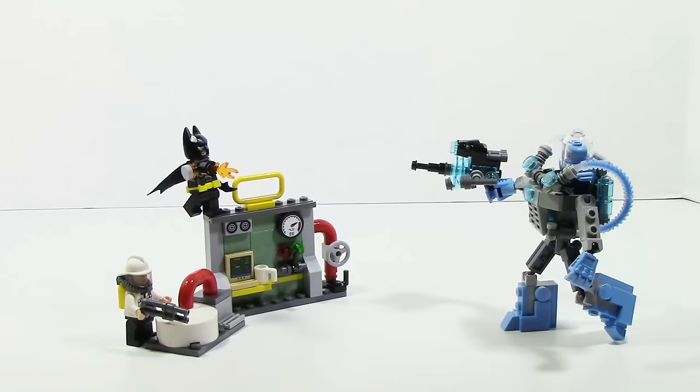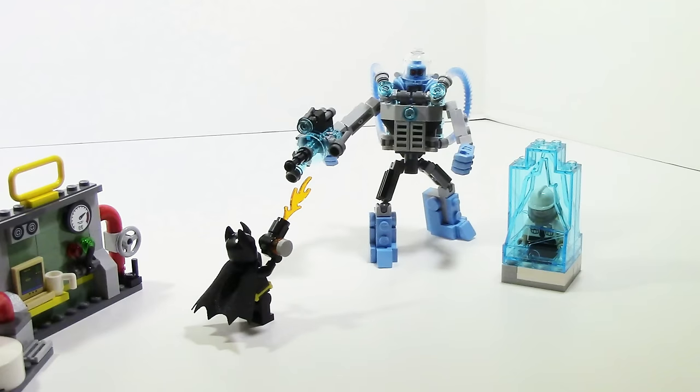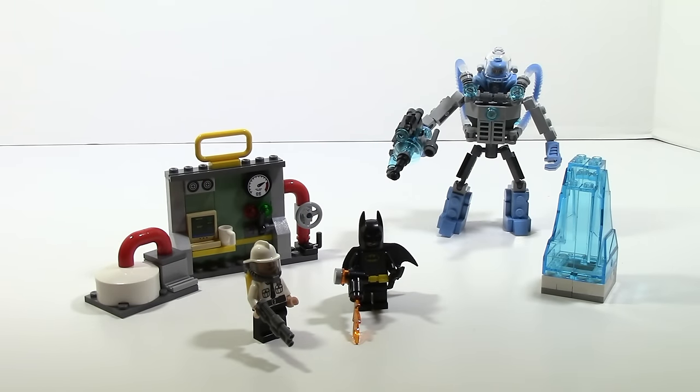So that's pretty much it for the Mr. Freeze Ice Attack set. Overall for a $20 set, you're getting a lot of play value. The piece count of 201 isn't the best but it crosses the 200 mark, and play-wise it's a solid set — you get three builds and three minifigures. I'd recommend this as a gift for a kid who wants a new Batman toy, and for collectors it's also a good set since you get Batman, Mr. Freeze, and the security guard. That's it for this review — hope you guys enjoyed it, and until next time, this is HF Masters saying goodbye.